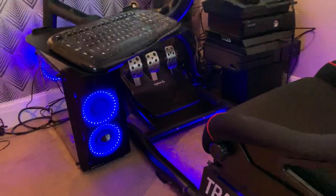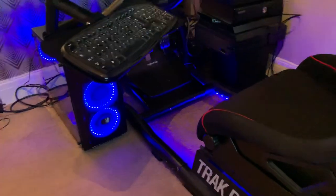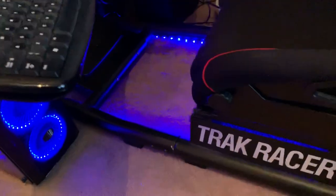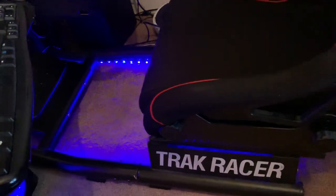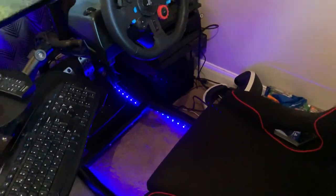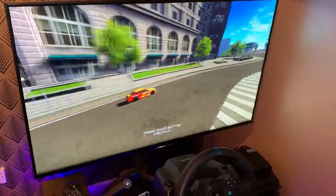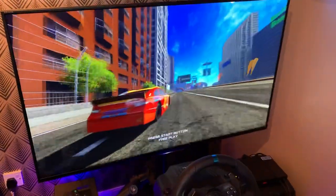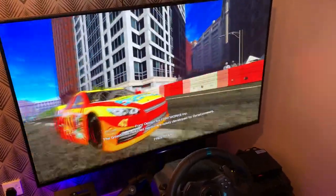Gaming PCs are quite snazzy now — they look really nice with the illumination. So I added that to the track racing cockpit as well. I've run some LED light strips underneath and they're USB-powered off the console, so when I boot the machine up they just come on automatically. The Sony 4K TV runs the games — you can see Daytona 3 there, it looks very good. That's in tracked mode.